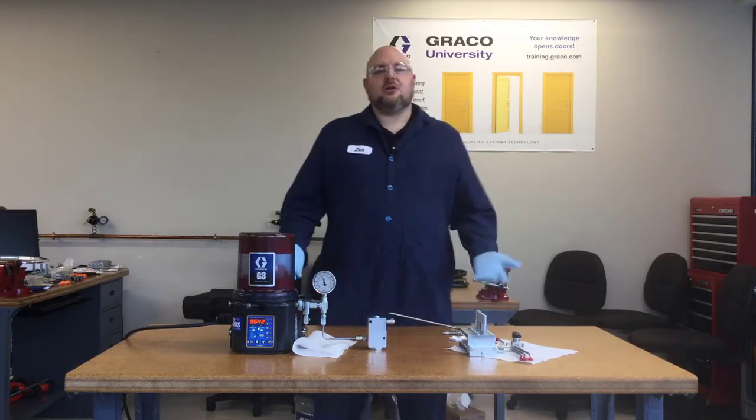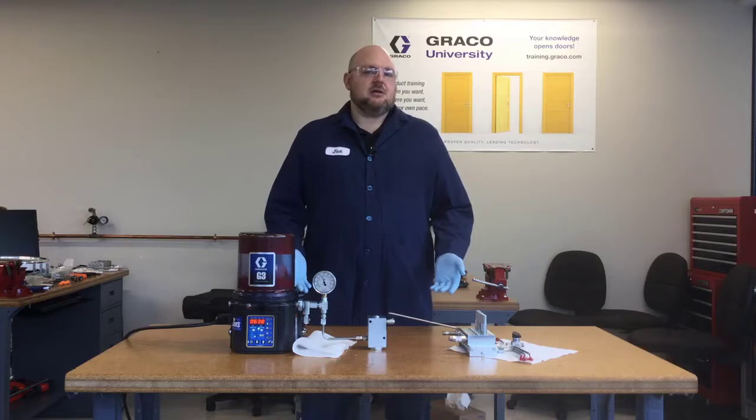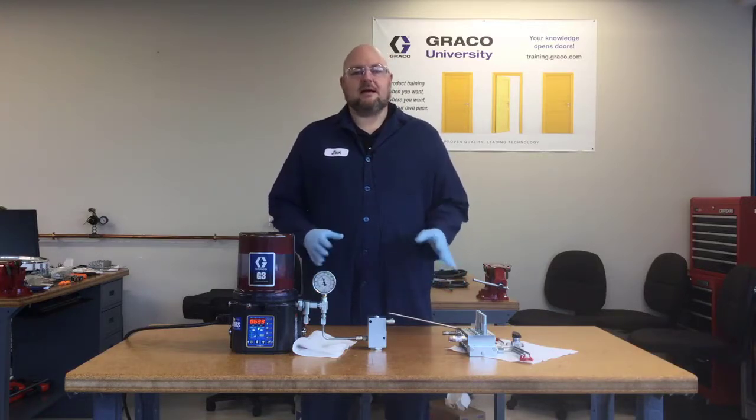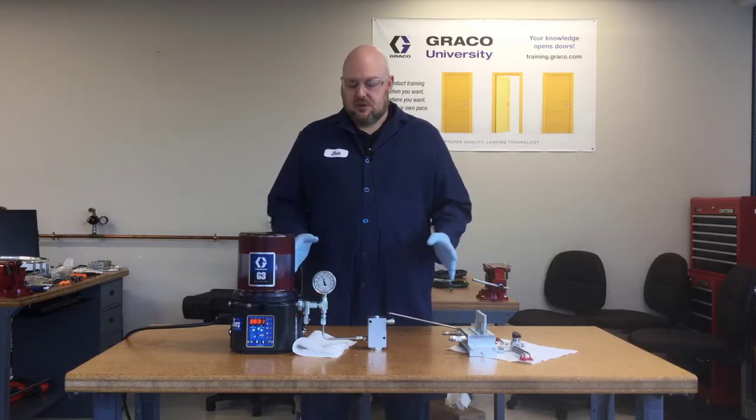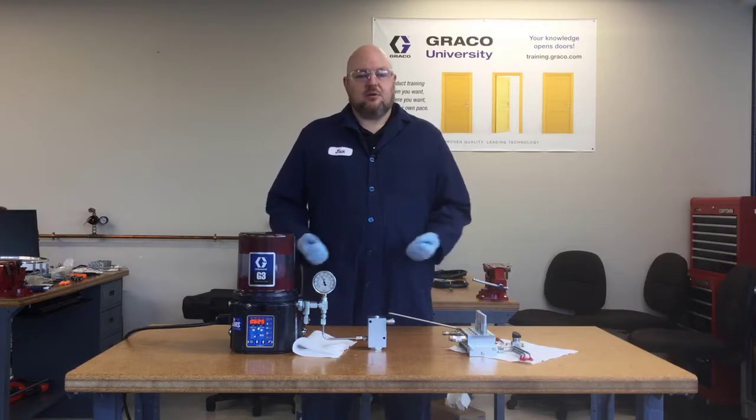So that's kind of what you're going to be looking for on a system without cycle indication. Now let's take a look at a little more complicated system where there is cycle indication, and we're also going to talk about an external warning light that can show you remotely that there is a problem with your pump.